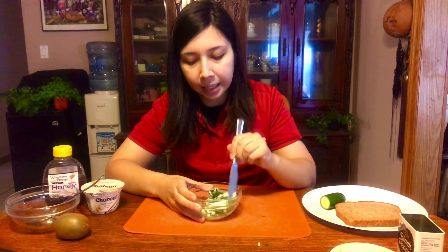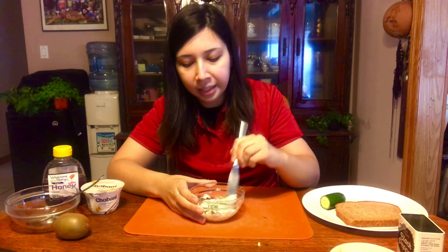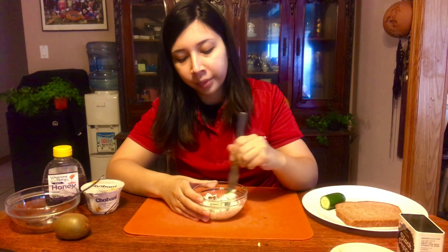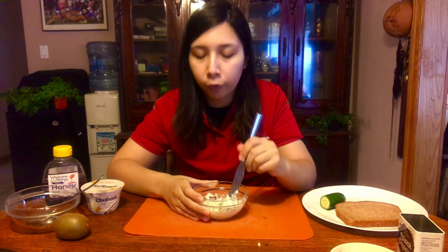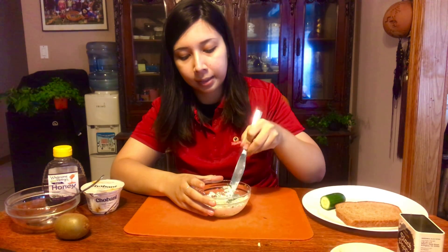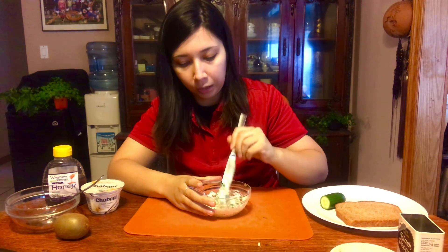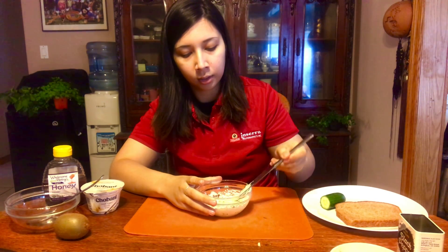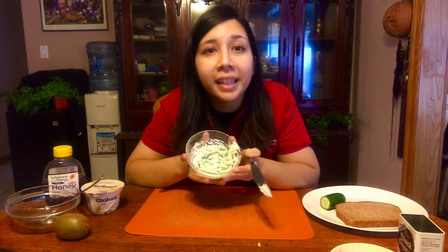You want it all nice and incorporated. The spinach and the scallions are what's making our cream cheese green. If you notice that your cream cheese is a little too firm because you didn't let it sit out long enough, maybe pop it in the microwave for about five seconds at a time — you don't want to melt it, you just want it soft enough that you can mix. This looks and smells amazing. Keep stirring until it's all nice and incorporated. It's so nice and green — this is our green cream cheese.